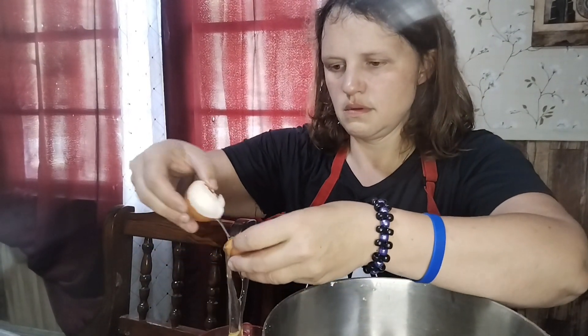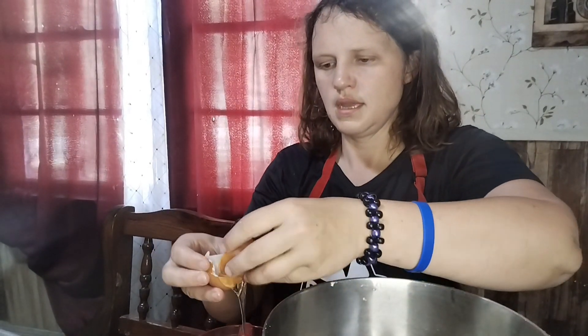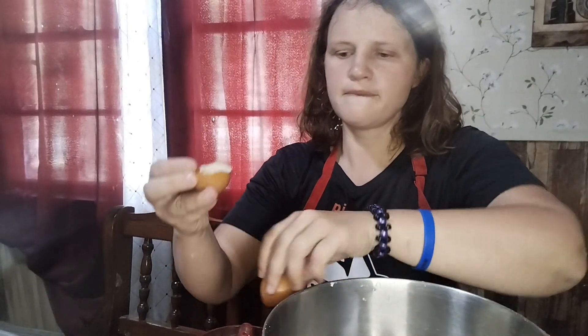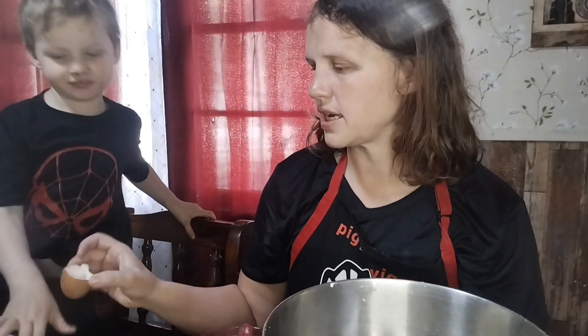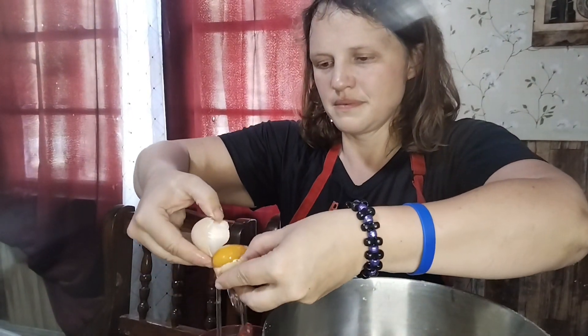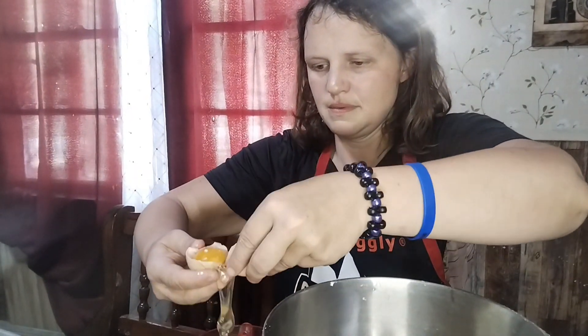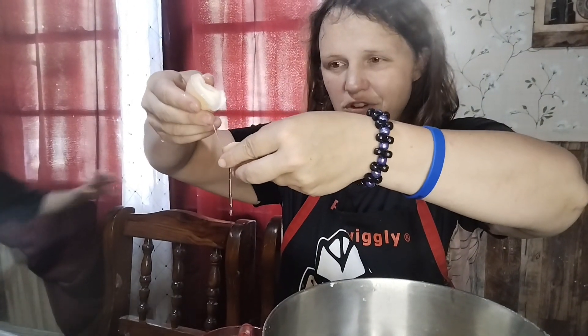I'm thinking just four egg yolks in here. These are medium to large eggs. I'm gonna do four.